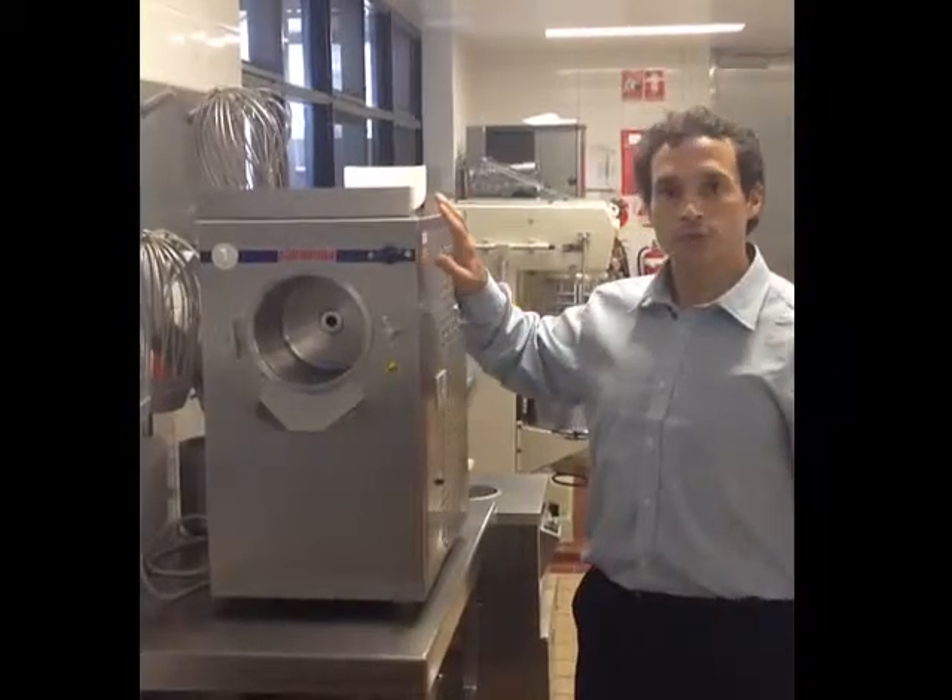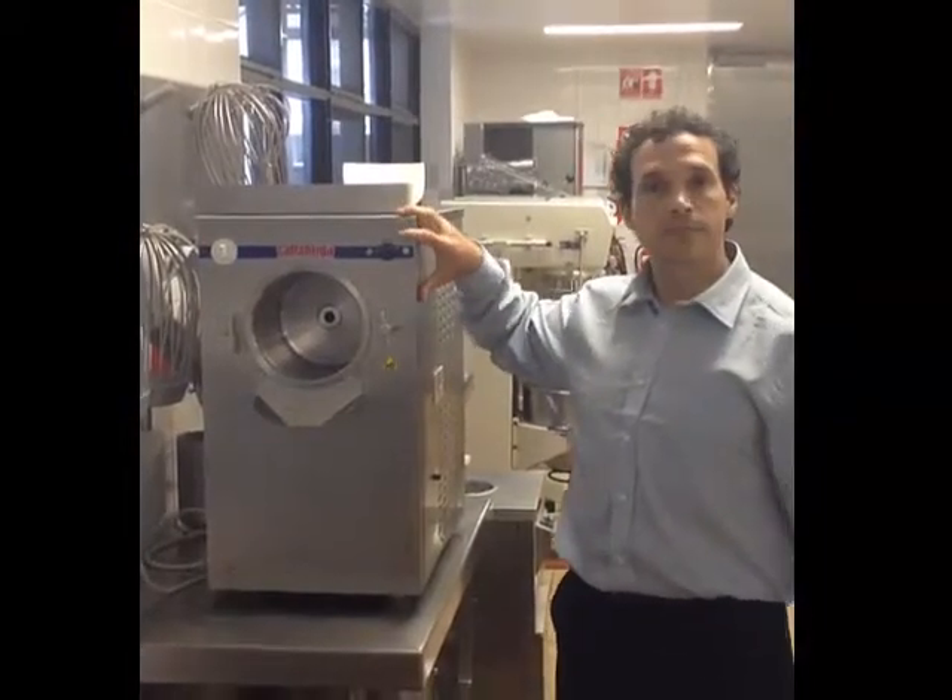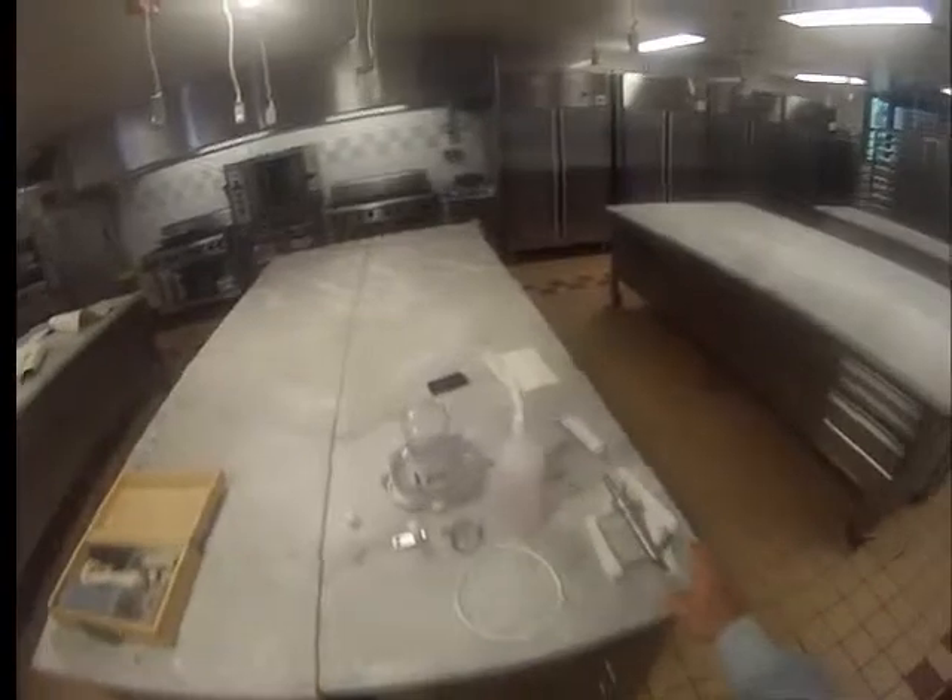My name is Daniele and I have to show you the use of this ice cream machine. Those are the parts of the ice cream machine. First, we sanitize them so they're all nice and clean and then they get rinsed.